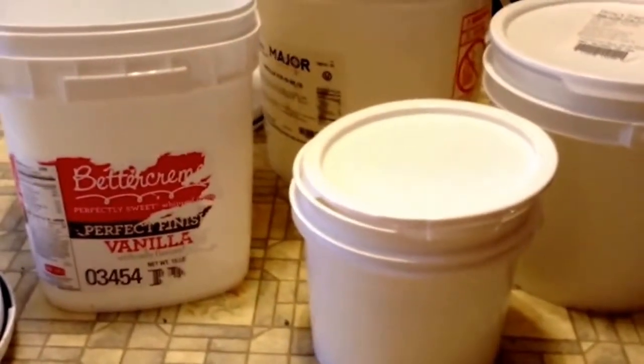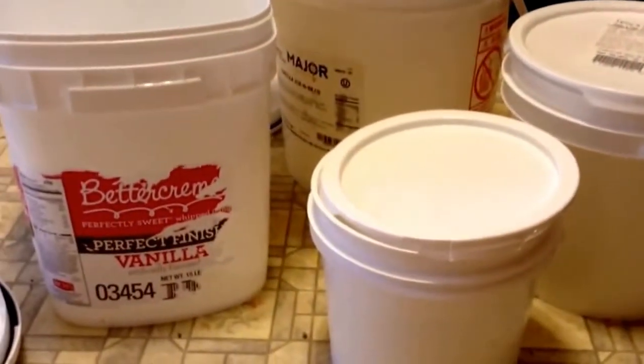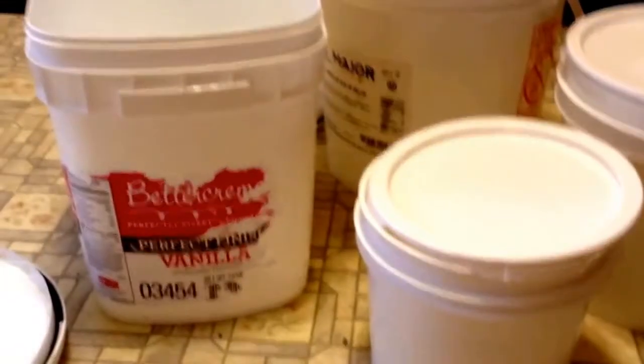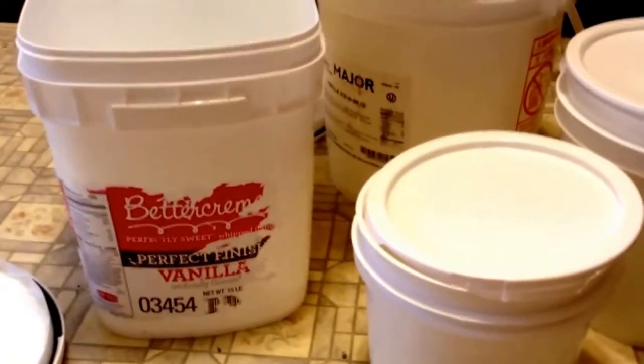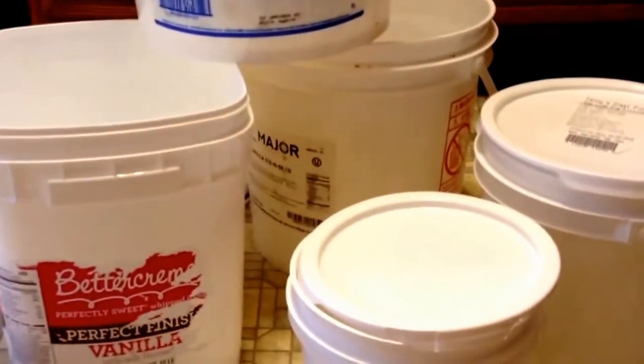I've been seeing a lot of videos, people posting about food storage, so I figured I would start a little series. First off, I'm going to talk about these buckets. I've seen a lot of videos where people go and buy the 5-gallon buckets at Lowe's, or like around here you can buy them at Firehouse Subs for like $2.